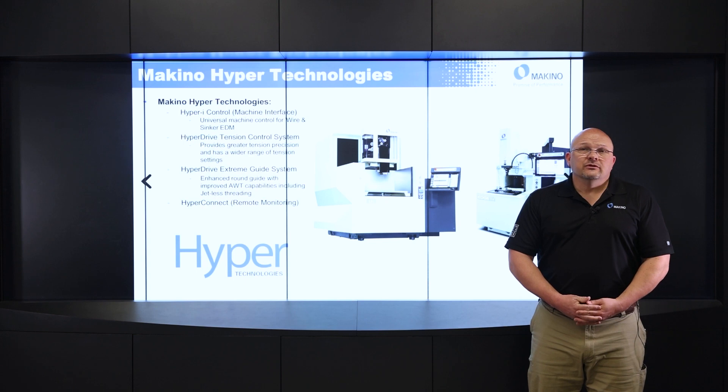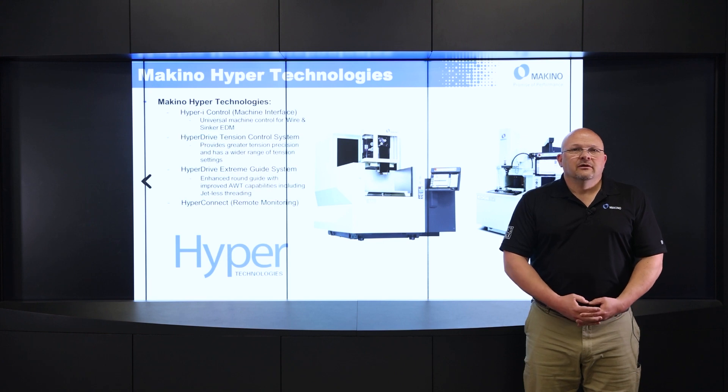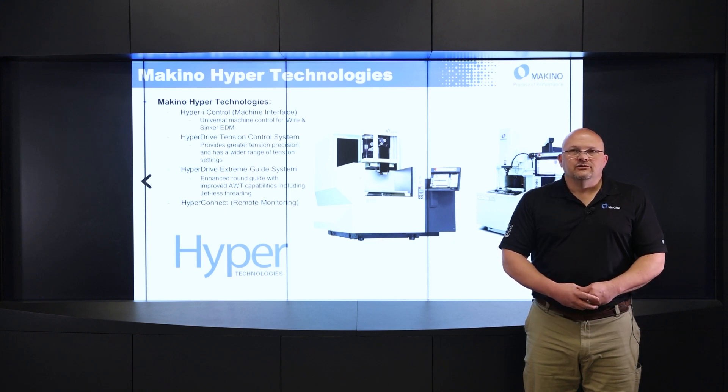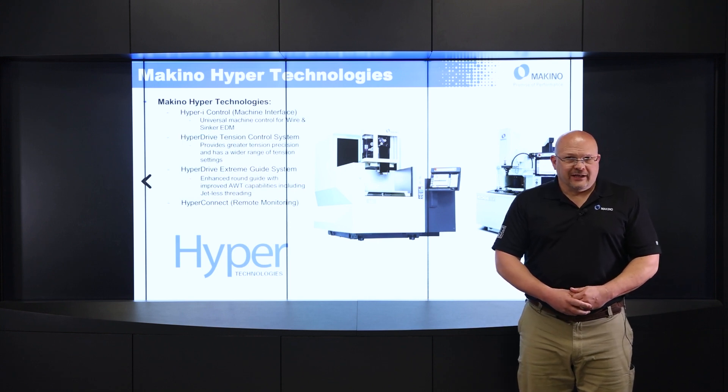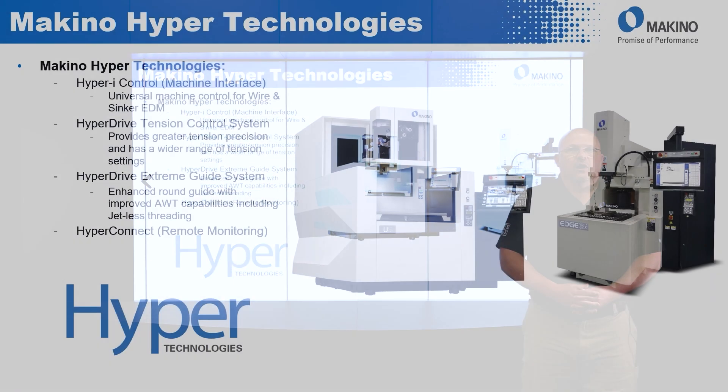Next would be our Hyperdrive Extreme Guide System. This is the system on our higher-end machines. Our Hyperdrive Extreme System has an enhanced round guide that improves the AWT, or automatic wire thread capability, of the machine, and that also includes jetless threading. But for this presentation, we're going to focus on what we call HyperConnect.